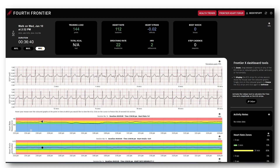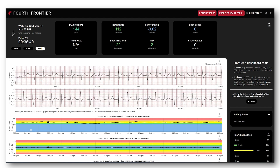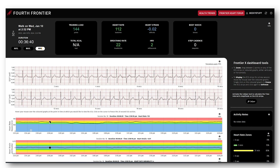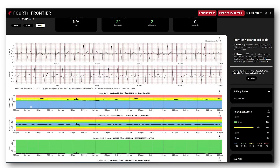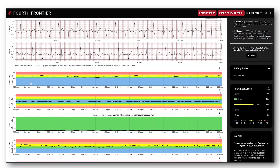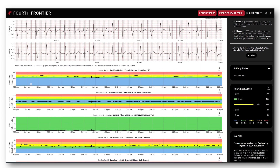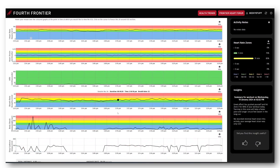Throughout that whole exercise workout, you can come back here and monitor every single heartbeat, which is quite reassuring. You also have heart strain — scrolling through, that's stayed in blue. Heart rate variability does exactly the same thing, scanning through the ECG at the top.